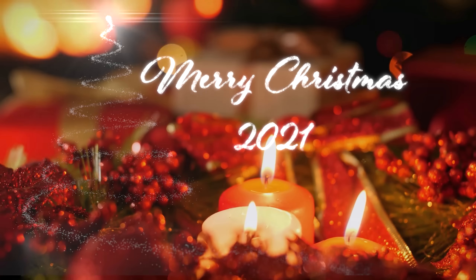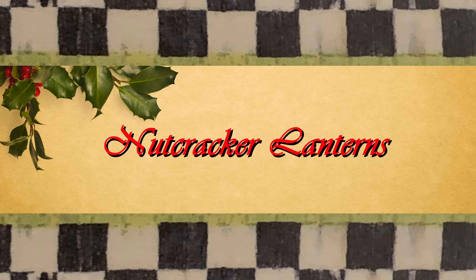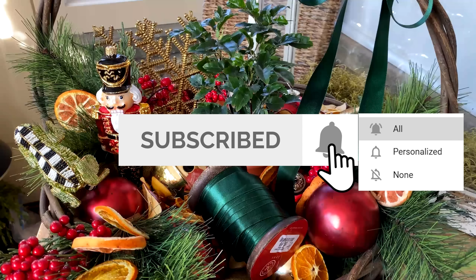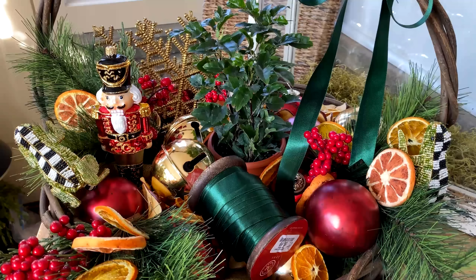Merry Christmas! Hello, everyone, and welcome back to The Little Blue Fly. If this is your first time visiting, welcome! I invite you to subscribe to my channel. It's as simple as tapping that subscribe button, making sure to select all to receive all of my future postings after you tap the notification bell.